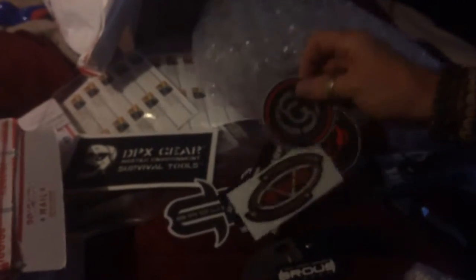Hey honey, what'd you get? Hold this, honey. Like Christmas. It is Christmas here, you know. I got a Tough Light knife for free. He gave me Cold Steel, a little keychain, and I got some stickers here. Isn't that awesome?